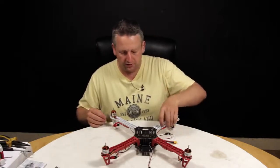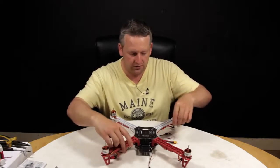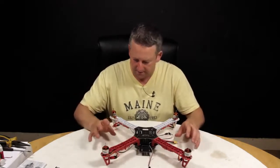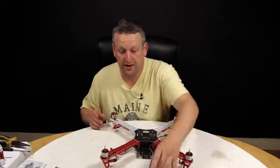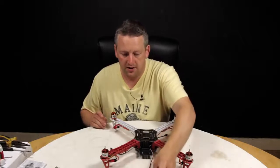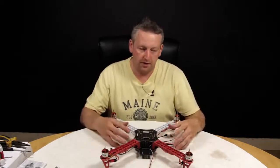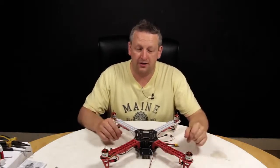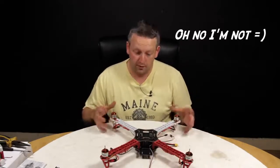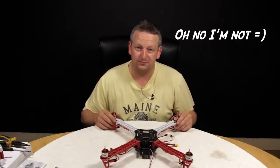The speed controllers are on — they're just zip tied fairly loosely and might need a little tidying up later, but we're happy with where we are. The next thing is to mount the KK board. We've already flashed this one with version 1.6. So before we carry on with the build, Mont is going to cut in now and take you through how to flash the KK board with the software, and then we'll get back to finishing off the quadcopter.